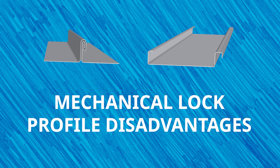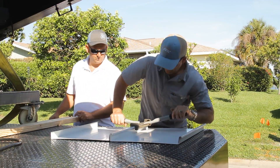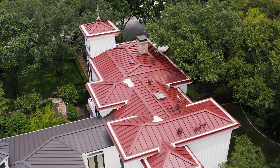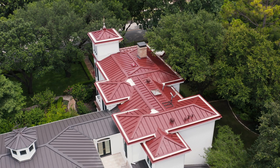Disadvantages of using mechanical lock profiles: they are typically more labor intensive and costly to install. Due to the hand crimper or electric seamer needed to connect the panels, this style can be more labor intensive and more expensive. While some companies might want to purchase their own seamer, you can also look into renting one, saving you from a large upfront investment. Some profiles are also more difficult to repair should they become damaged. Mechanical lock profiles, especially those with double lock seams, need to be unseamed — a more time consuming and challenging process.